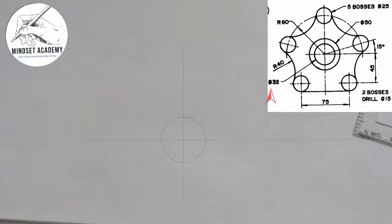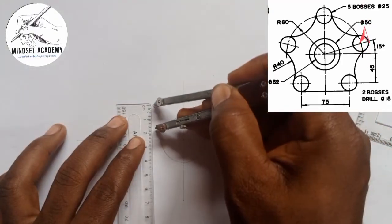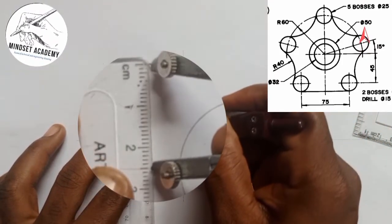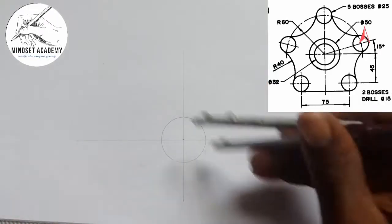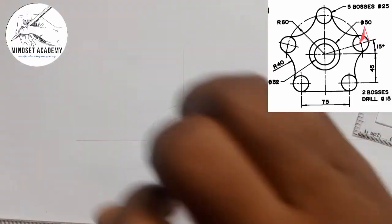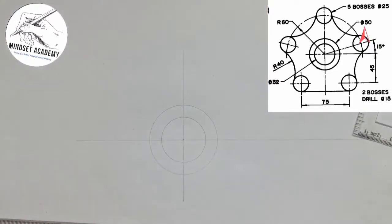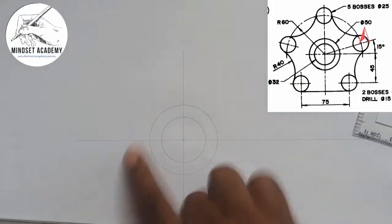The next thing is the outer circle, which is given a diameter of 50, just like you can see here. I'll take half of it to get the radius, which is 25. I'll place it at the center and draw it out. Now I have the outer circle.